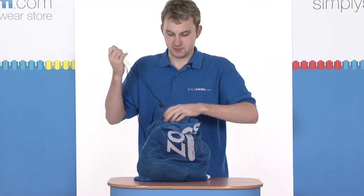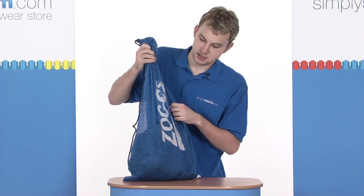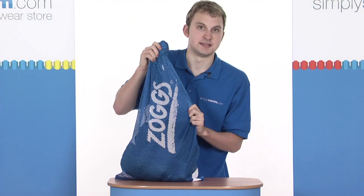It's a really handy bag, this then. Really heavy-duty mesh material, very lightweight — a really excellent bag for transporting your training aids.